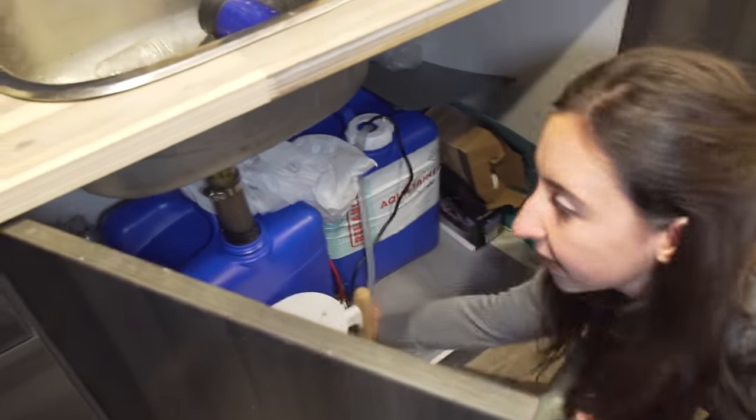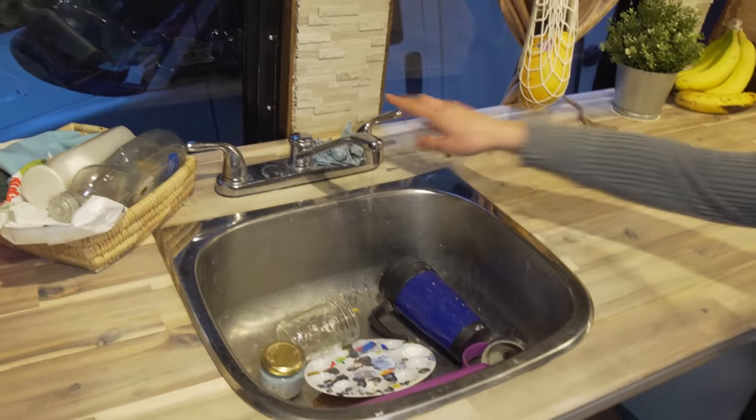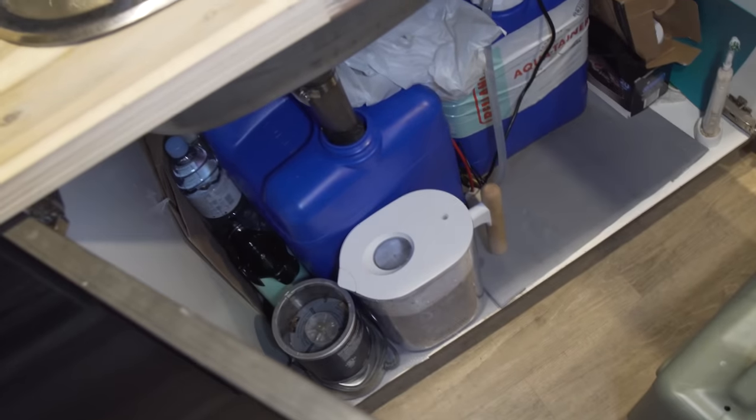We tried something more complicated but I needed things to be easily fixable and as simple as possible. There's a jerry can and these jugs you can get at Walmart. One of them has a pump — you turn it on, run the water, and it drains into another jug which is my gray water.